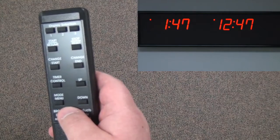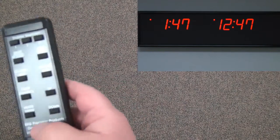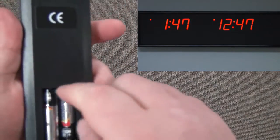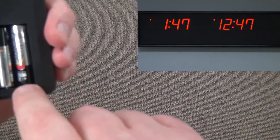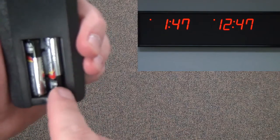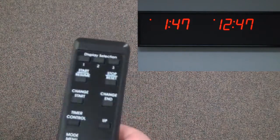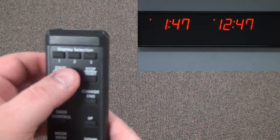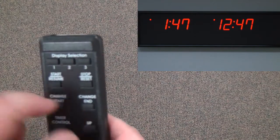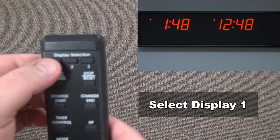The infrared remote can be quickly checked to avoid some common problems. Make sure the batteries are installed correctly. Here we can see on the left the positive is up, on the right the positive is down. Even though you may see springs at the bottom, the positive on the right still goes against the spring. Also, we have the display selection buttons at the top for selecting different infrared channels. Sometimes you may have number 2 or number 3 pressed when really your clock needs number 1 to be pressed.